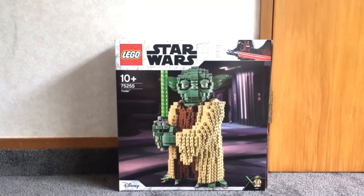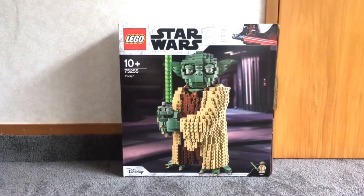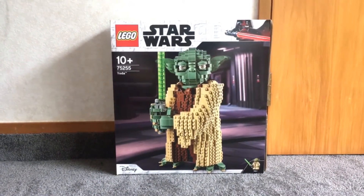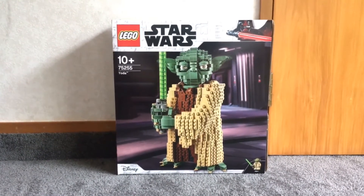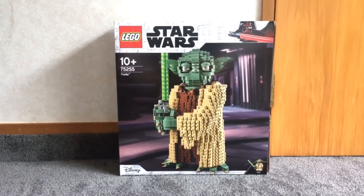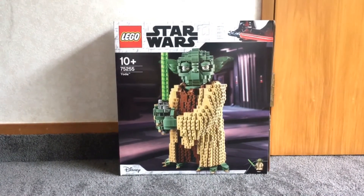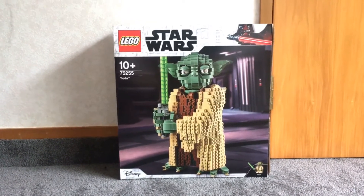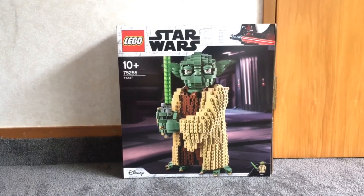Hi there and welcome to the LEGO Star Wars 75255 Yoda review. We'll start with the box. On the front it has a picture of the Republic background, which wasn't the best choice — I reckon they could have gone with Geonosis where Yoda's in that pose from the Count Dooku fight.